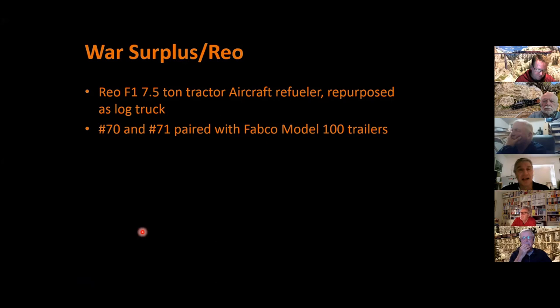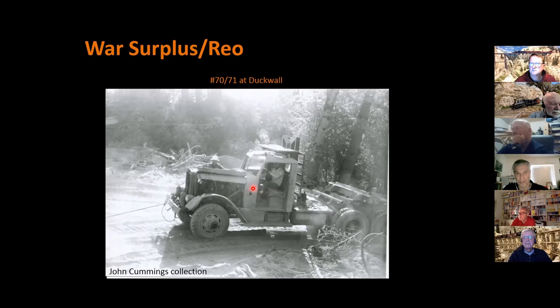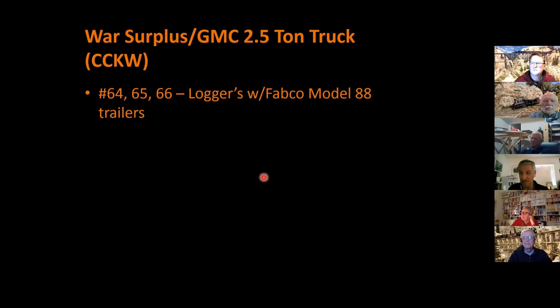They also had war surplus trucks — two Rio F1 seven-and-a-half-ton aircraft refueler trucks repurposed as log trucks, numbers 70 and 71, using Fabco Model 100 trailers. Here's what one looked like — they've removed the hood sides, probably for better ventilation, and it may have broken down given how it's opened up. Notice the door is open — I believe this is because if they had a runaway, they could bail out without having to open the door; it comes off by pulling a couple of pins. They also had three two-and-a-half-ton trucks from the CCKW GMC series from World War II, numbers 64 through 66, with Model 88 Fabco trailers. No pictures found on those so far.